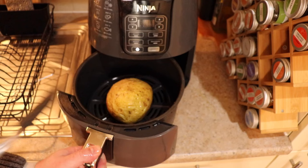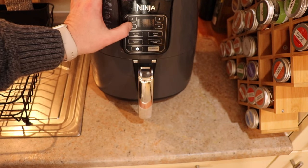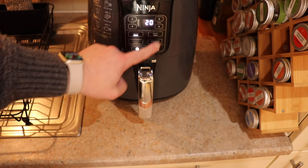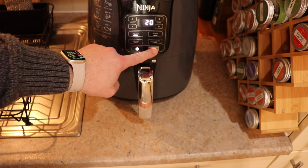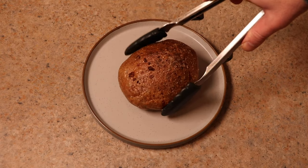Then it's going in the air fryer. You don't need to preheat it. It's going to be cooked at 200 degrees Celsius for 20 minutes. You don't need to open it — none of that messing about. 20 minutes and it's going to come out nice and crispy.